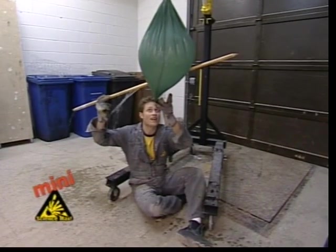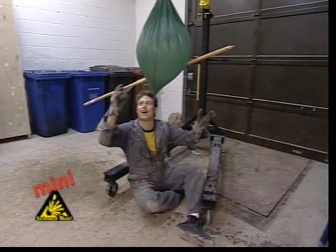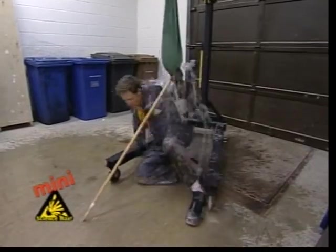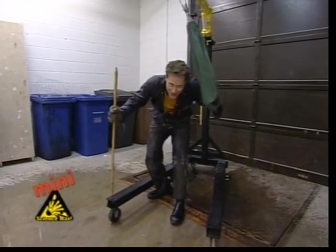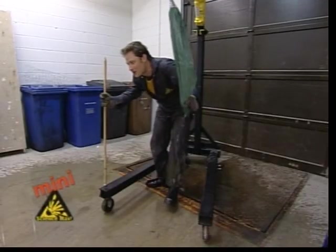It's leaking a little bit, but it's not bad. It is leaking — and it's really cold! The verdict? A big fat no. If I had rolled to the side, that probably would have been better. That was so cold!